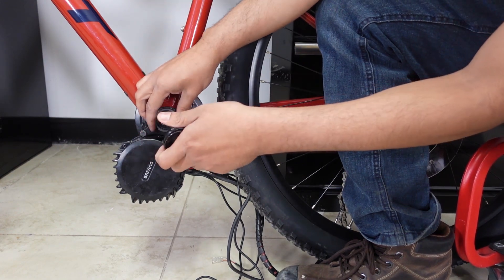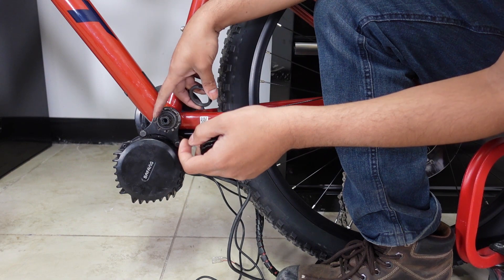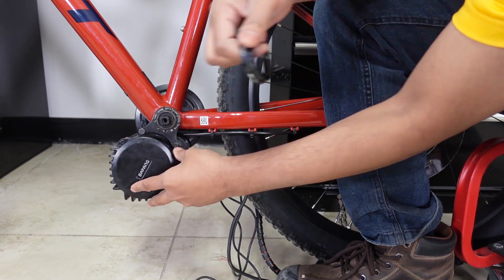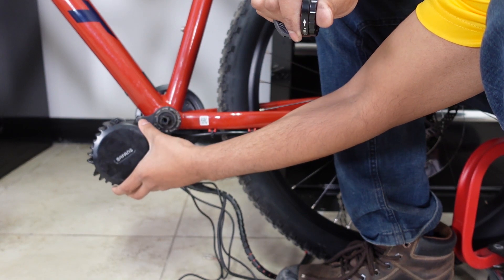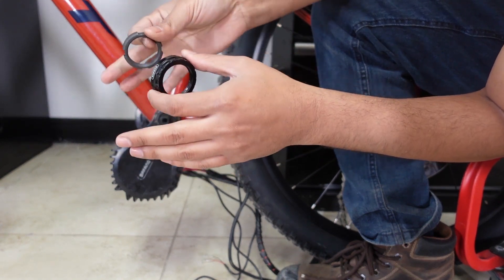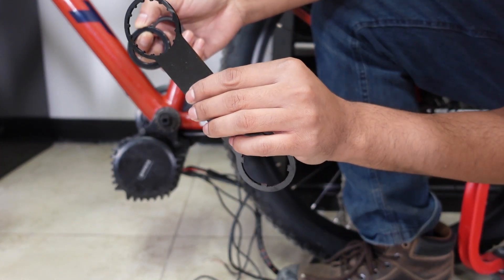For most riders these two are perfectly fine, there's no issue with it. But for some riders, after a few rides or after a month or so, the inner lock ring gets a little loose and then your motor starts moving a little bit. These were meant to keep your motor clearance high and stop it from wiggling when you're riding. It's kind of hard to give it the exact amount of torque with a Bafang installation tool.